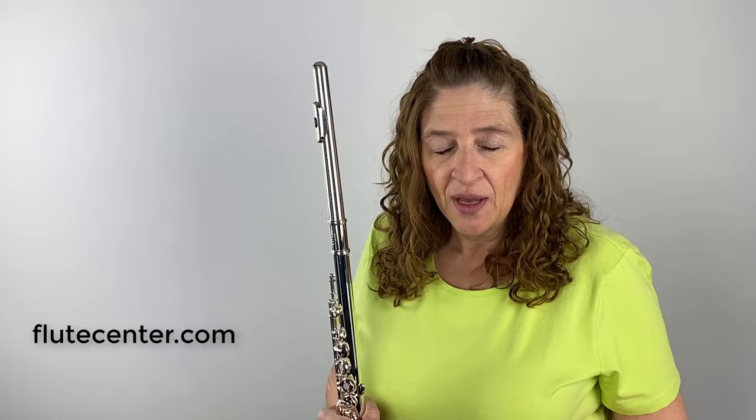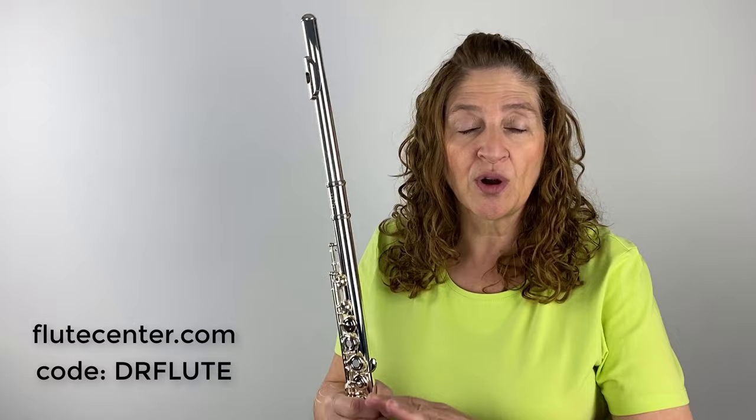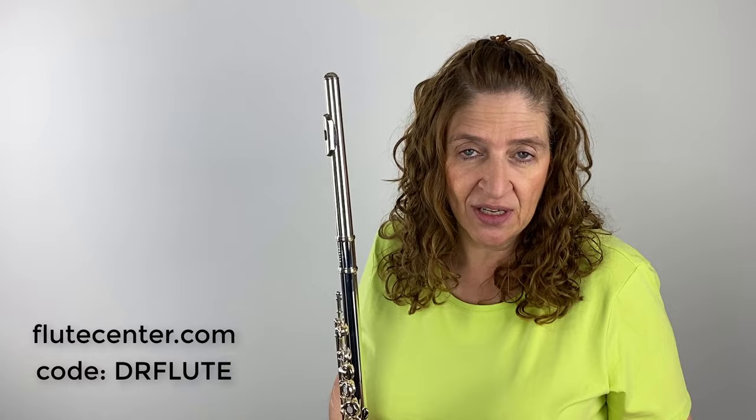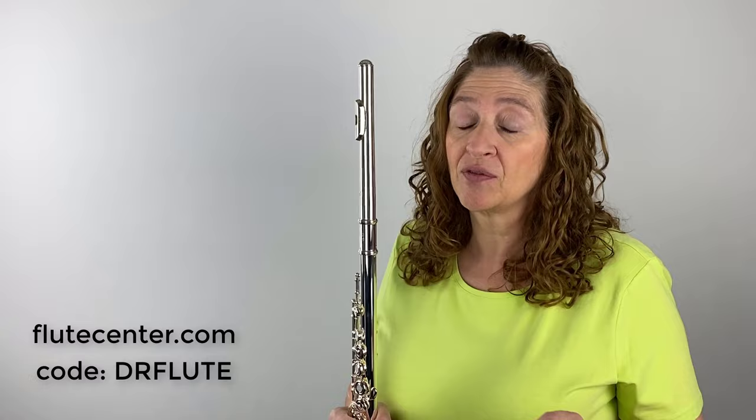I have two North Bridge flutes from Flute Center. If you like either of these flutes or you're in the market for a new flute, head joint, or piccolo, go to Flute Center — they have a great selection. If you use my code DRFLUTE when you fill out your trial form online, you get free shipping, a 10-day trial instead of 7-day, an 18-month warranty instead of 12-month, and 10% off sheet music.